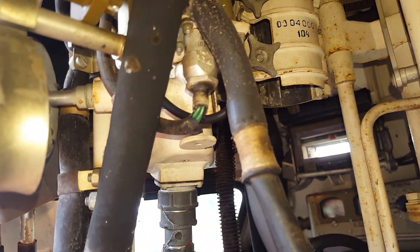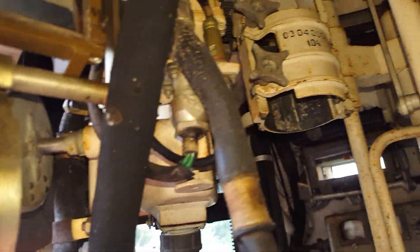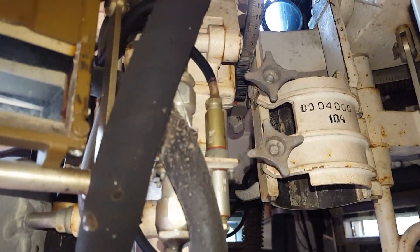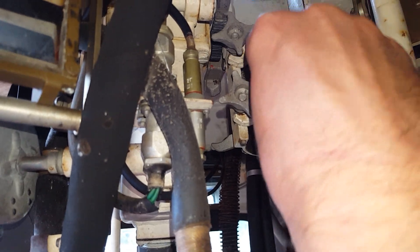When it's tracking, you just pull the gears out of operation and then you can move it manually. When you don't pull that lever, it's locked in place.